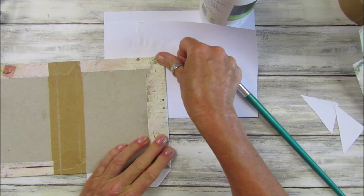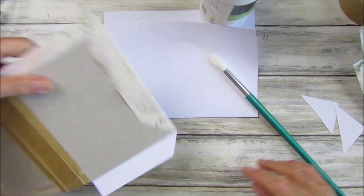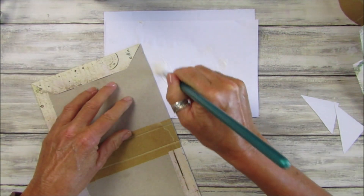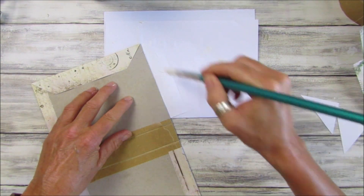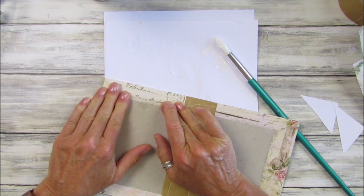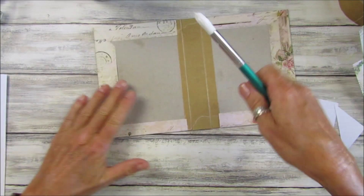That's quite quick to do, and you can obviously make them in any style you want. I do love this Shabby French collection paper — I just think it is gorgeous.